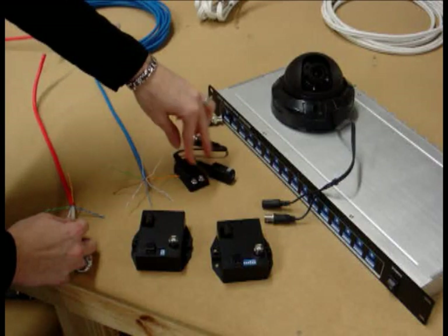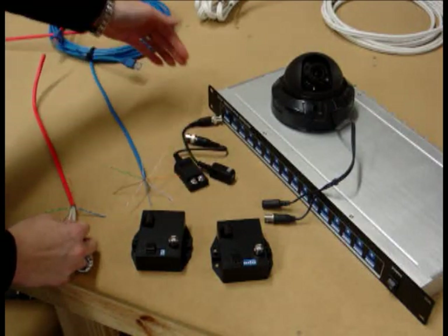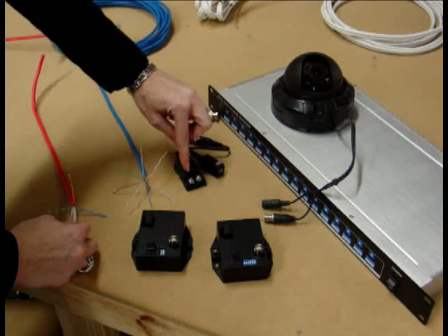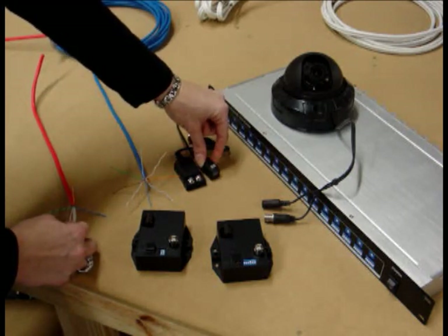These are non-powered baluns. They're actually considered transceivers because they're both receivers and transmitters on both ends. These have screw terminals, these have push terminals, just so you can see the differences. They are marked positive and negative, so you just have to look on them to make sure you're connecting them the right way.